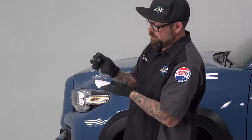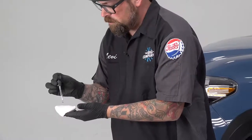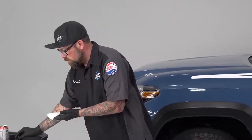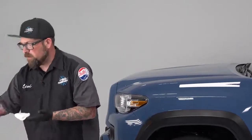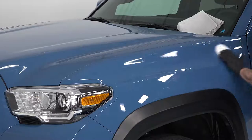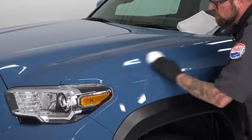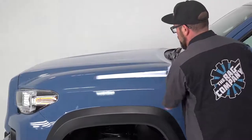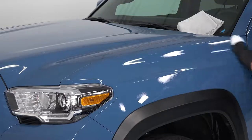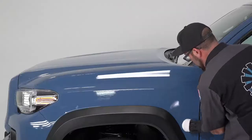Put a little bit on your applicator pad and get it loaded up. Now I have a couple of our Edgeless Pearls here. You're just going to take the product onto the surface, build what we call a flood line in the main area where the product is going to go, and then basically draw above and below that flood line.